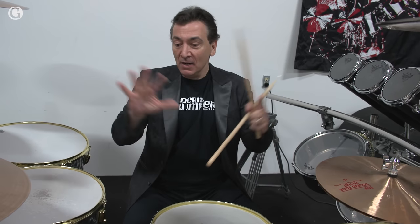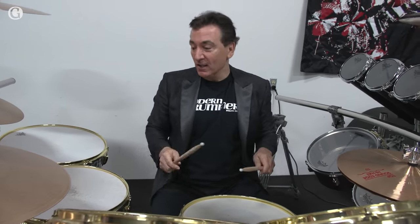Let me be clear that I'm no Alex Van Halen behind the drums. I'm just trying to give you a sense of the drums. But here they are.